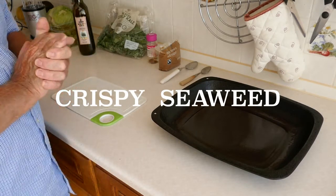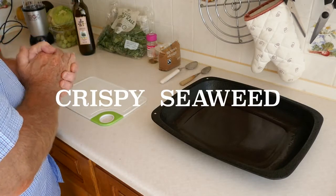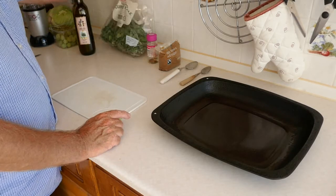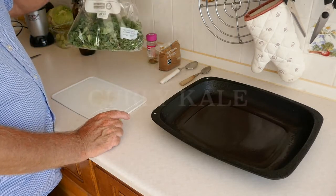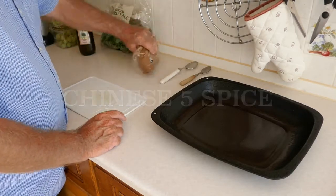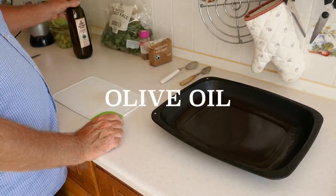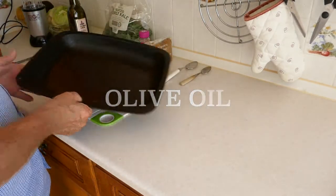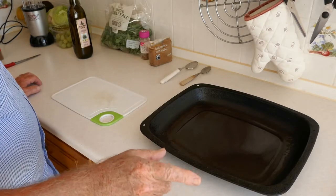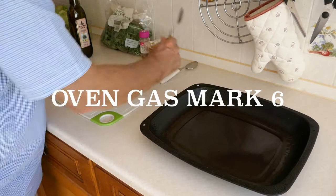Today we are going to make crispy seaweed. There's actually no seaweed in it at all. What you need is some sliced curly kale, some Chinese five spice, some brown sugar, some olive oil, a pan, and this is going to be cooked in the oven so you need to preheat your oven to gas mark six.